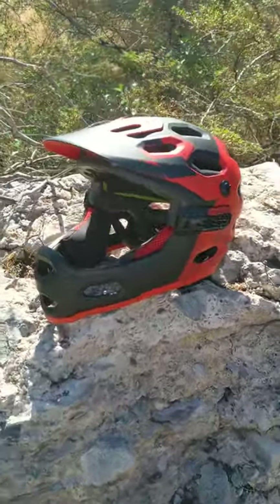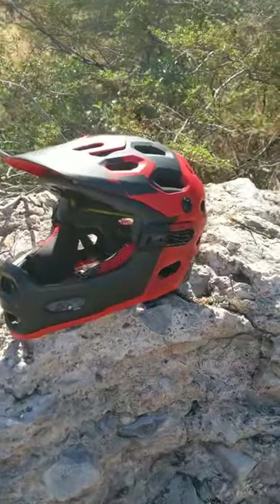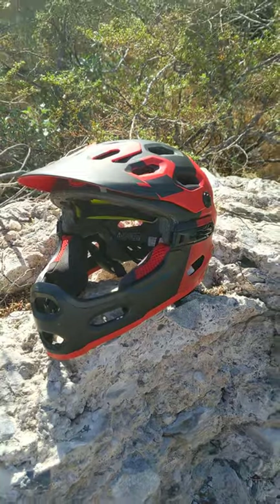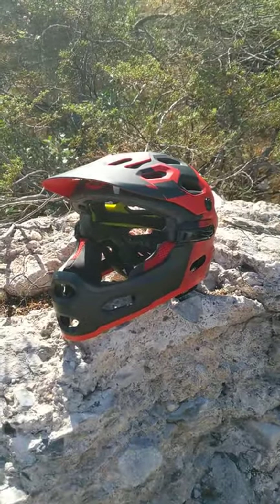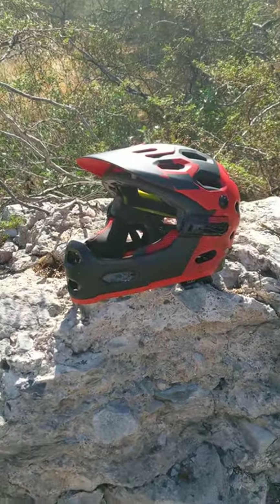I've been riding with this helmet now for about six, eight months, and what I noticed when I first got it is there was some squeaking coming out of the joints in here. So I'd use ChapStick on the plastic-to-plastic parts or plastic-to-foam to get rid of that squeak, and I just noticed on my last ride it stopped squeaking.